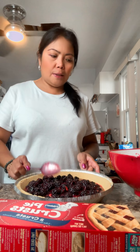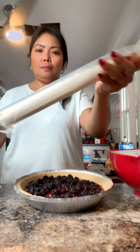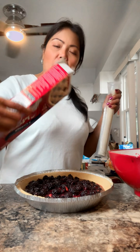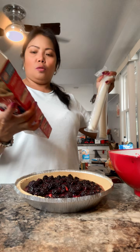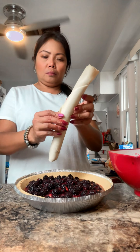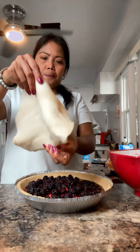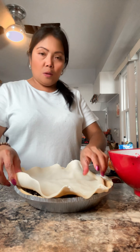So now I'm gonna use this for the topping — this roll. It has two rolls, so for the pie crust, like that.